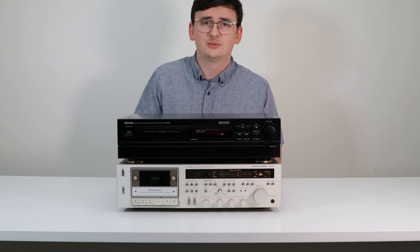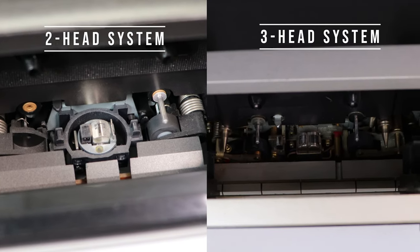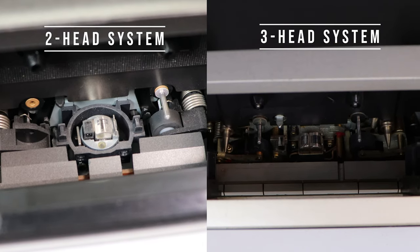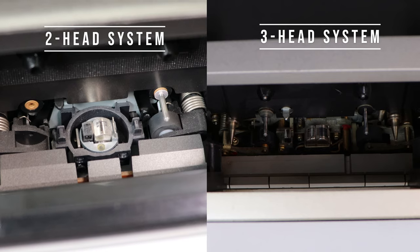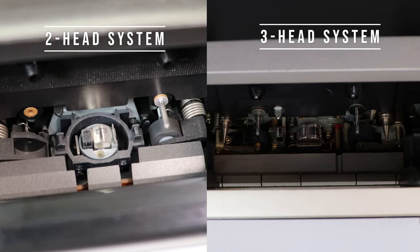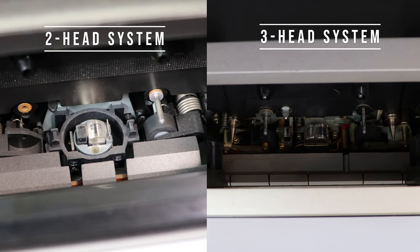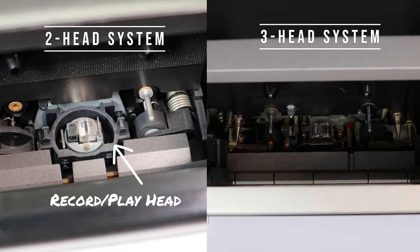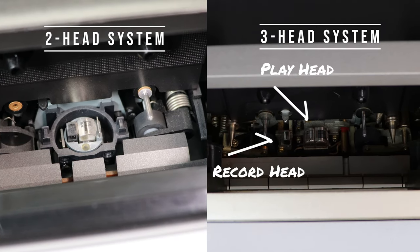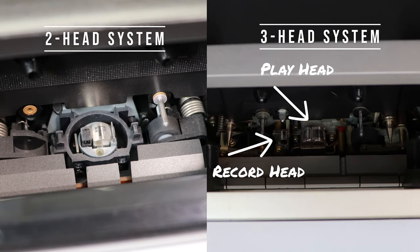Let me show you exactly what the difference between a two-head and a three-head system is. If you were to compare the inside of the deck, you would notice there is one extra head on the three-head. With a two-head, you have one head for both recording and playback.